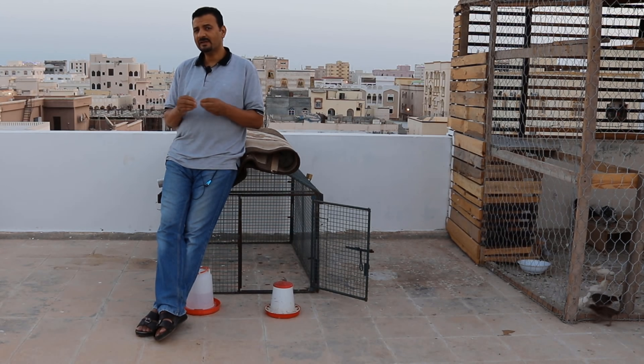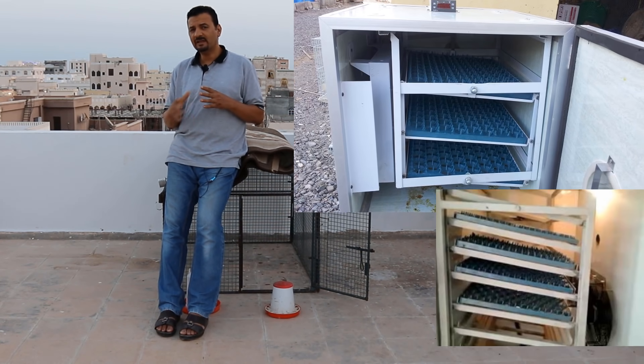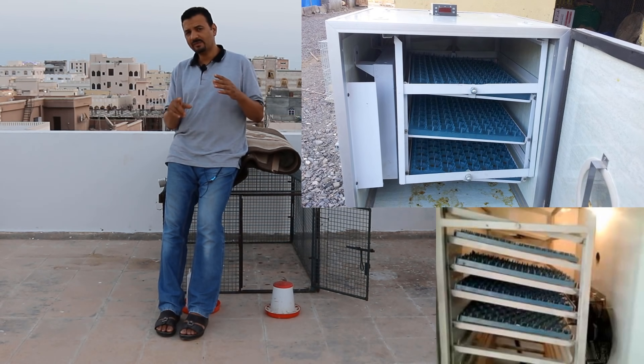إن شاء الله هنشرح مع بعض ازاي قمت بعملية التقليب اليدوي في طريقتين اتنين لتقليب البيض. الطريقة الأولى: التقليب بالضحرجة، وسبق وعملتها في الفقاسة اللي فاتت في مطور جاهز بيقلب البيض 180 درجة كل ساعتين. والطريقة التانية: تقليب بزاوية 45 درجة، وده ما اتكلمتش عنه ولا عملته قبل كده في القناة.